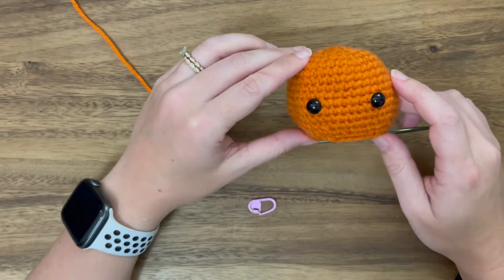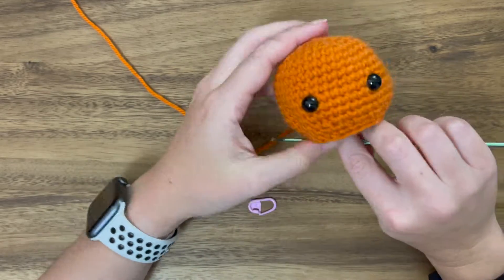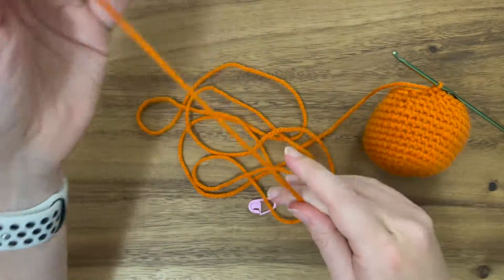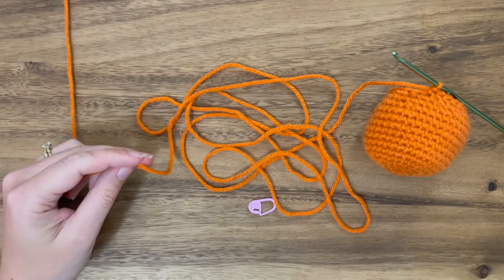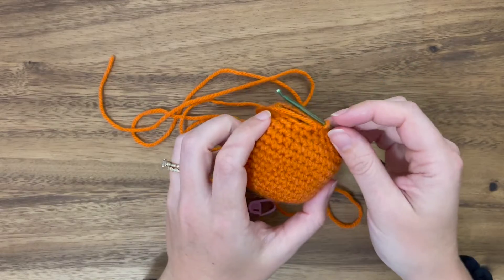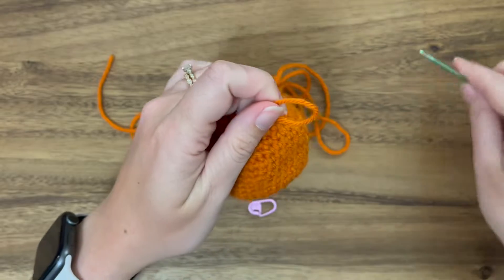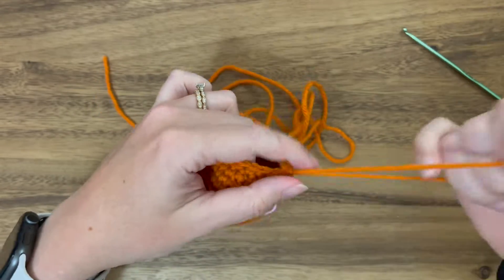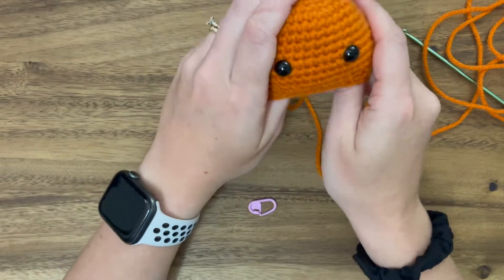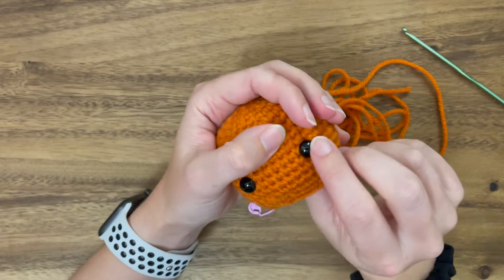Now we are done with the head. We're going to fasten off this final stitch, leaving a plenty long tail for sewing. Snip it at the end, and then to fasten off just pull the extra yarn through that stitch all the way through — and there we go, so now it won't unravel. We have this tail for sewing, and we will stuff the pieces once we're ready to sew.